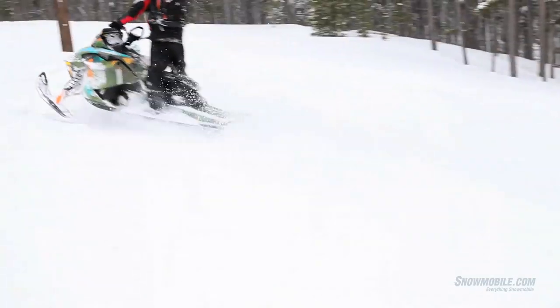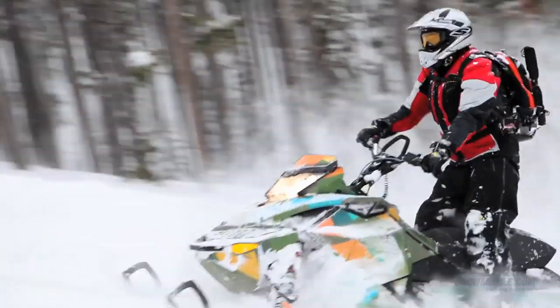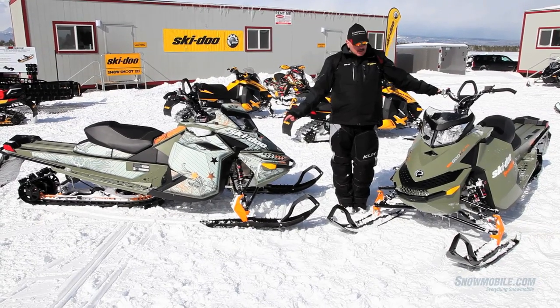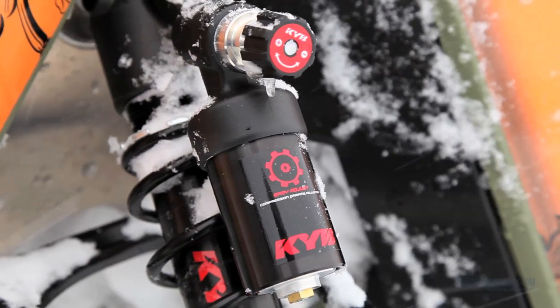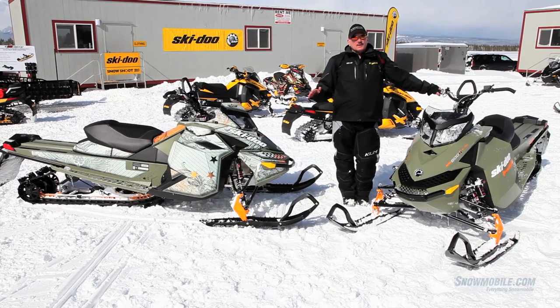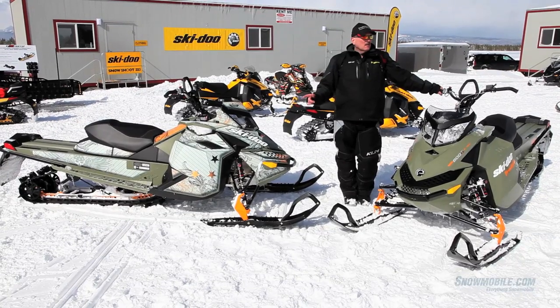It will flow just like water and become a part of you. The Freeride has the 800 E-Tech motor, its Powder Max track underneath, and also very aggressive KYB clicker shocks up front that you can adjust to your heart's delight — hit it hard or hit it soft, these shocks work well.